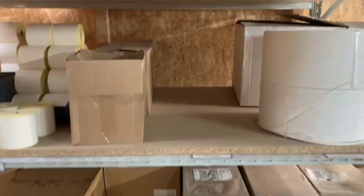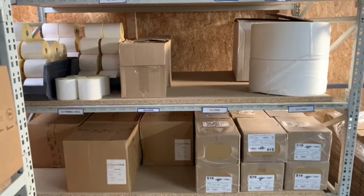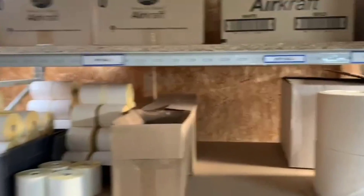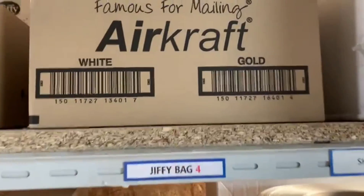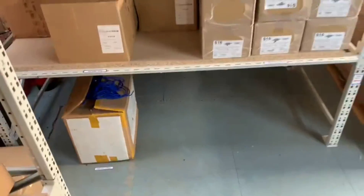I noticed on this shelf upstairs there's no labelling for the big bags. The cello tape, the packing tape, the paper — all unlabelled. So I'm going to fix that. Now the shelf upstairs is up to good standards. The bags are all labelled, the cello tape is now labelled, the packing tape is now labelled, the moist paper is now labelled, and the pack of strings is now labelled. It's all good.